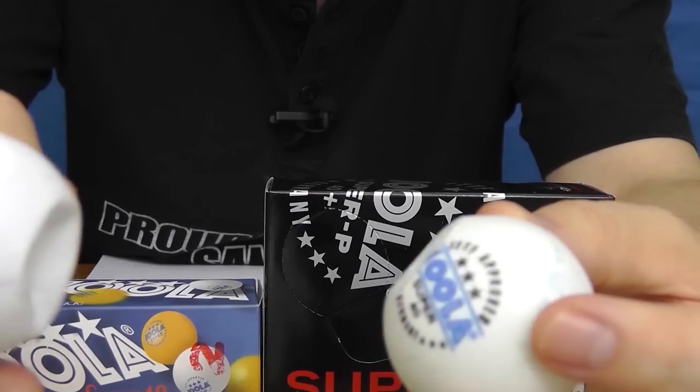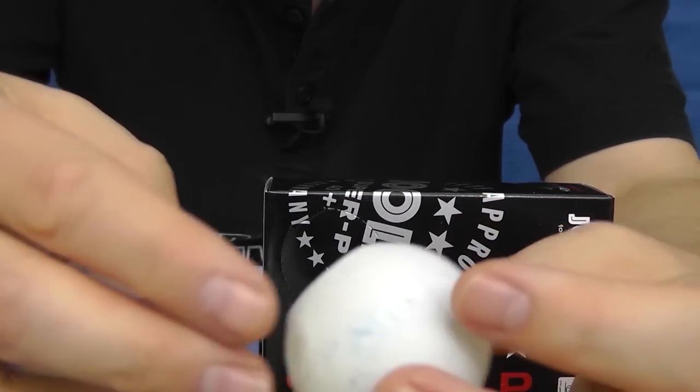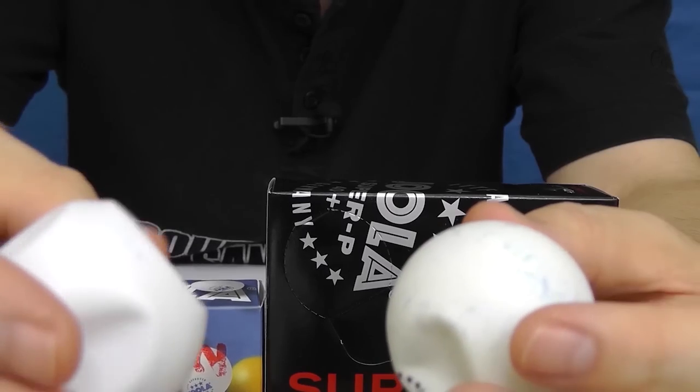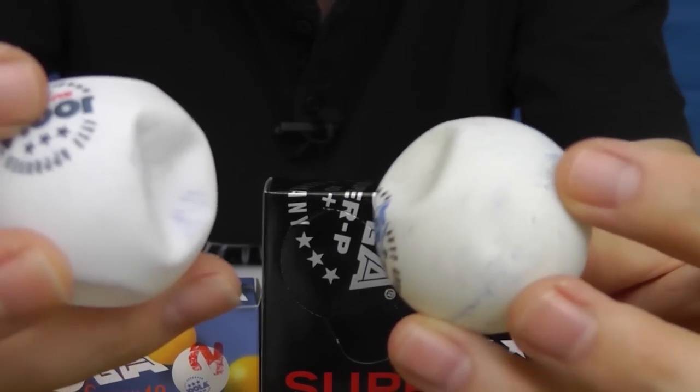And talking of compression, here are those same two balls two months after that footage you've just seen — and I was not expecting to see this. The celluloid ball has almost completely turned back to its original shape; there's just a couple of indentations left. The plastic ball, on the other hand, still has more of the indentations I made. This difference was even more obvious just a couple of days after filming. I'm wondering if the comparative inability of the plastic ball to absorb a blow and reform its original shape is one of the reasons that we've been hearing about plastic balls breaking.